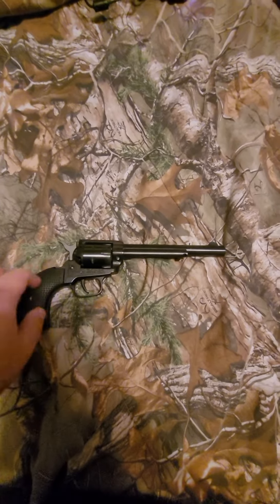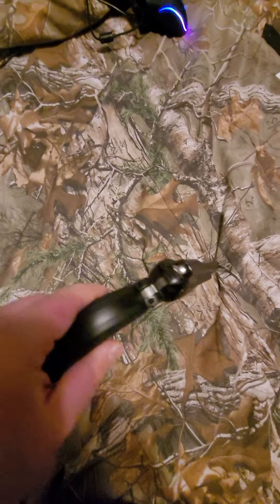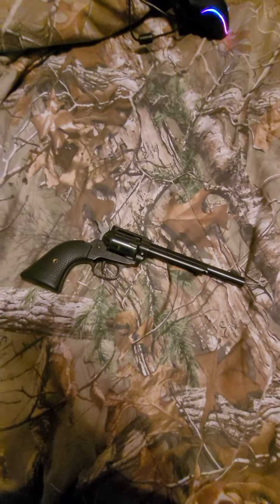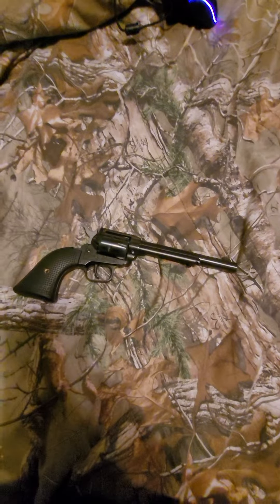These are a lot of fun. 500 rounds for this is slow — this is an all-day fun shooting gun, shooting dueling trees and stuff. Tactical Muffin's out for now.